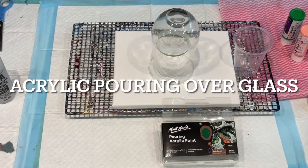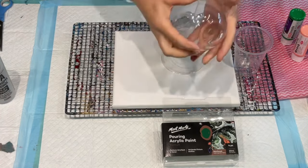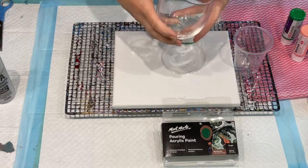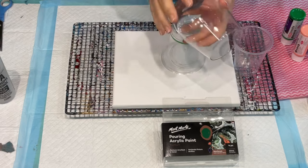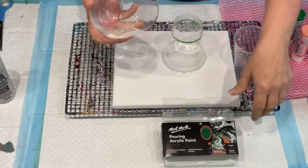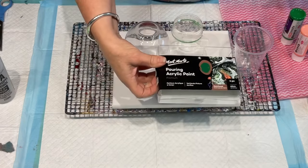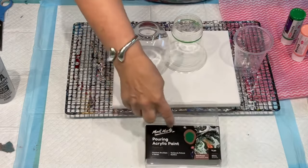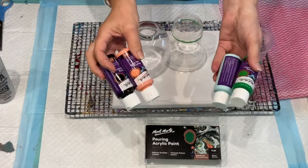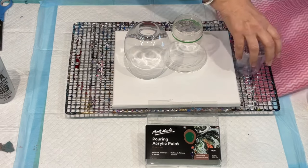Hello and welcome, it's Jillicube, and I'm pouring over a little glass vase. You could use this as anything - put a tea light in it when it's finished, or use it as a candle holder. I probably wouldn't drink from it if you put the resin or paint right up to the top, but there are lots of little uses and it's especially good for a Christmas gift. I'm using these Montmartre pouring acrylic paints.